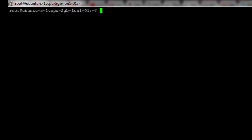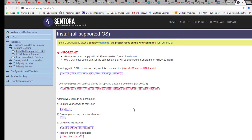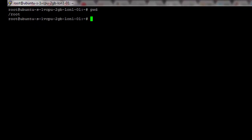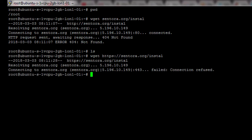Now the upgrade is complete. Looking at the Centora control panel documentation, we need to run a `wget` command to download the install script. Since we're already logged in as root, we don't need sudo. I run `pwd` to confirm I'm in the root directory, then run `wget centora/install`. Initially it gives an HTTP not found error, so I modify the command to use HTTP explicitly and hit Enter.